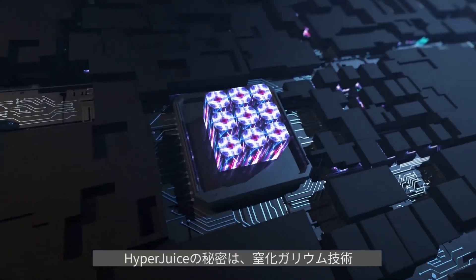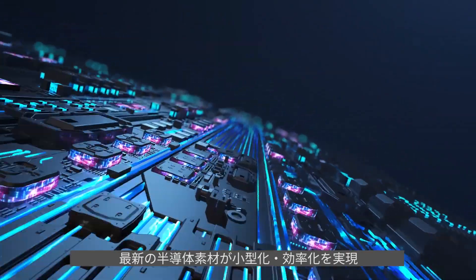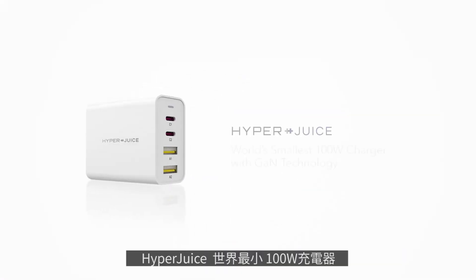The secret to HyperJuice lies in Gallium Nitride, a new semiconductor material that enables chargers to be smaller and more efficient. HyperJuice, the world's smallest 100-watt charger.